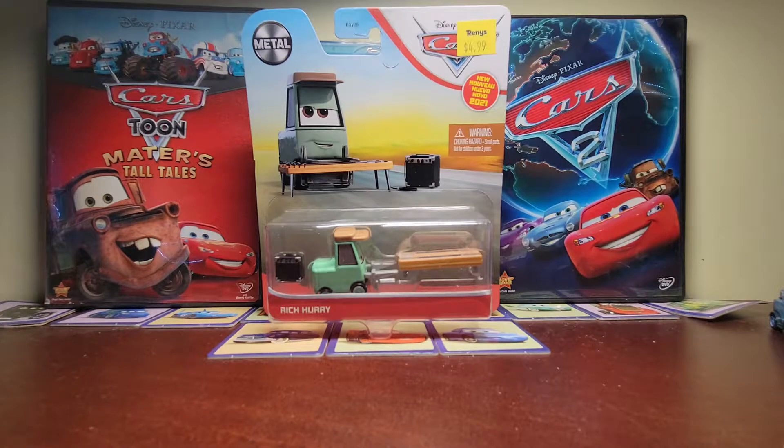Hey, what's going on guys, welcome back to another video. I have not uploaded in a while, but today is a good day because I finally found Rich Hurry in a store. There's literally been no diecast in any stores — Walmart and Target have been empty for me. I went to Rennie's and found Rich Hurry there; there was a ton of diecasts with full shelves.